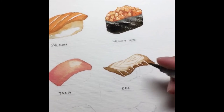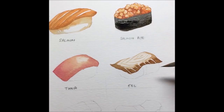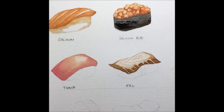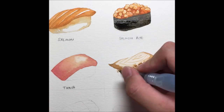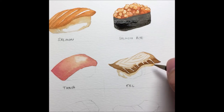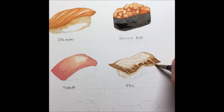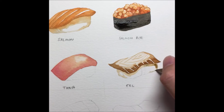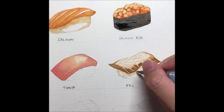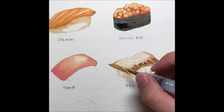I'm doing the same seaweed wrap for the unagi piece. Before applying the seaweed, I'll paint the rice for this area. For unagi's rice, same approach — a bit of yellow ochre across that slab, then throw in a bit of burnt umber sparingly. You don't want too much or it looks unappetizing. Just enough to get the form of the whole rice out.